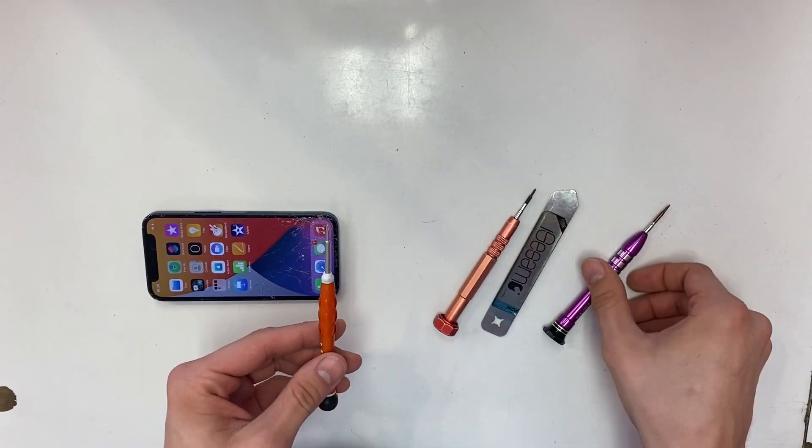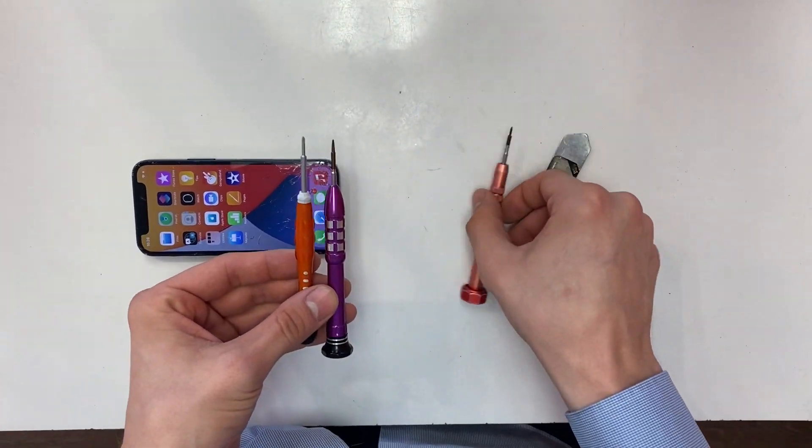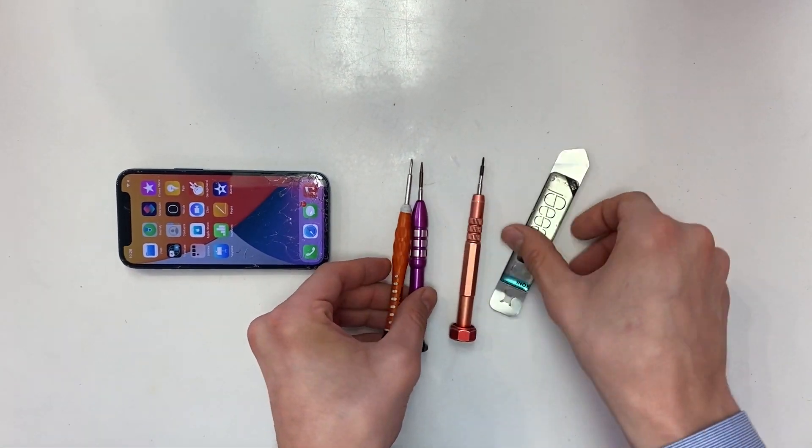First you're going to need a Phillips screwdriver, a pentalobe screwdriver, and a tri-tip screwdriver, as well as a pry tool.